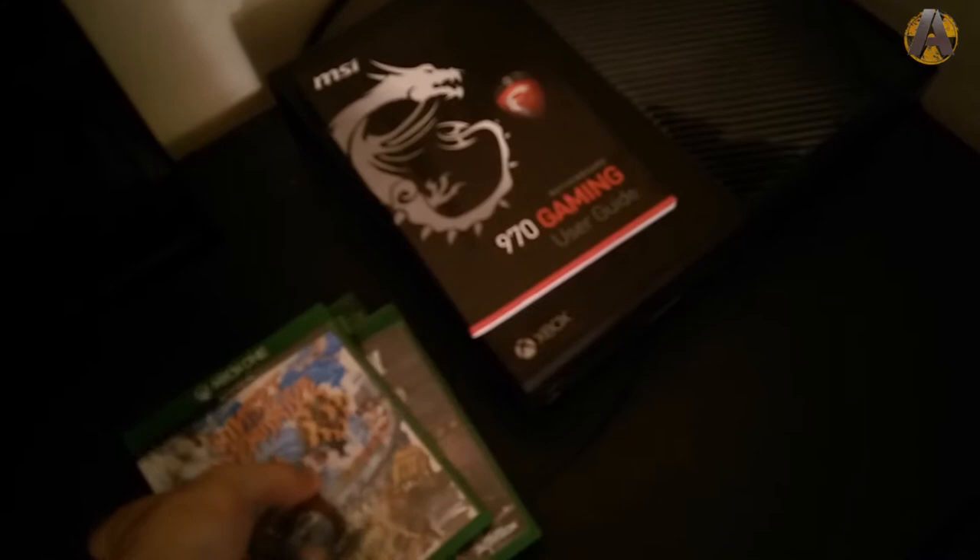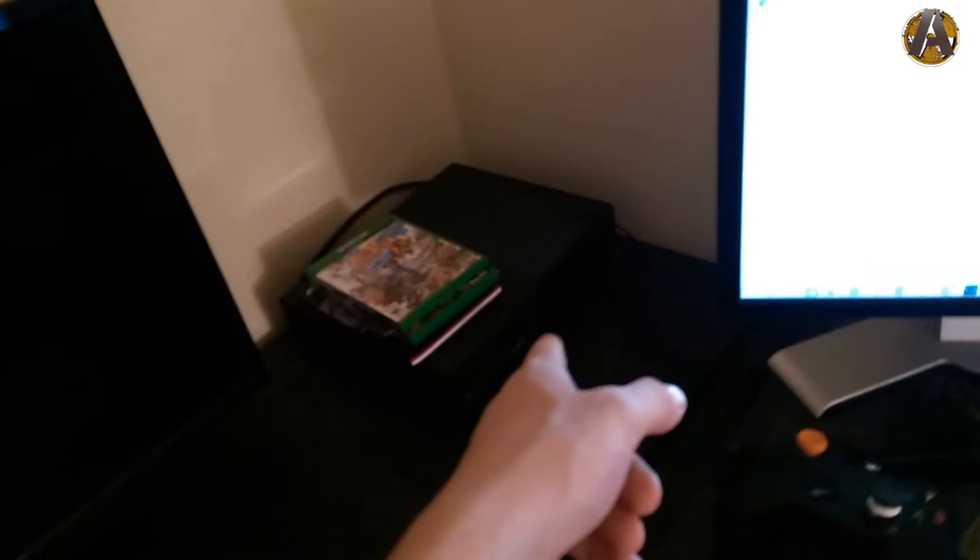Here are my Xbox One games: Gears of War, Rare Replay, Advanced Warfare, Ori, and Sunset Overdrive — plus more games on the console. It's the one-terabyte edition. The Elgato HD60 is plugged in back there, along with the audio adapter for the controller so I can record audio from other players on my console.